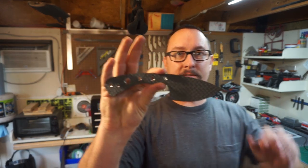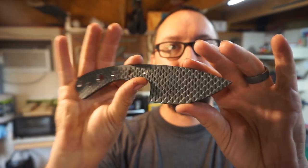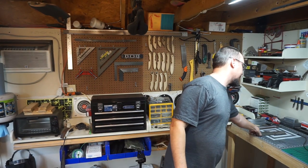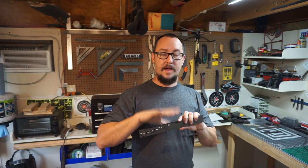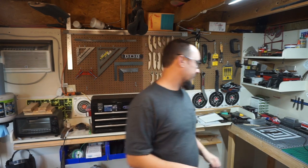Y'all saw the video released yesterday where we're starting this process on this rasp knife. This is made out of a farrier's rasp. And then we have videos coming up after that where we'll be making this knife right here. I get into how I came up with the design and my thought process behind this knife in that vlog series. So that's going to be pretty cool.